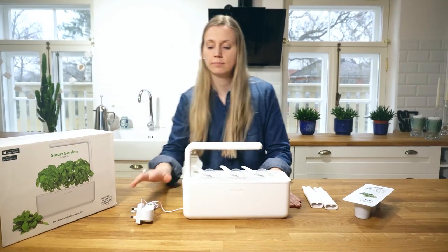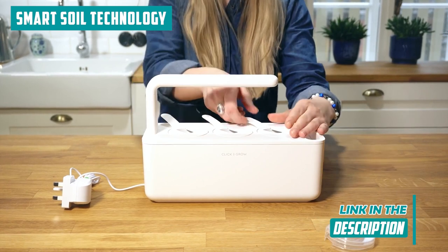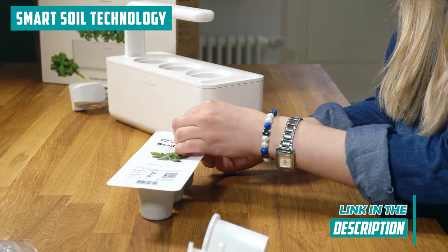First, let's start with the heart of the matter: the Smart Soil Technology. This isn't your average run-of-the-mill gardening setup — it's like having a personal plant whisperer. No more second guessing when it comes to watering; the smart soil tech takes care of that for you.